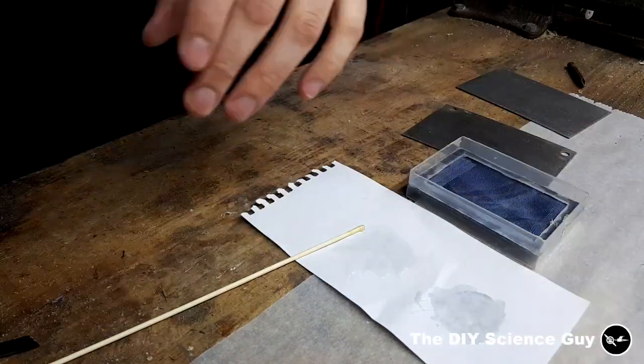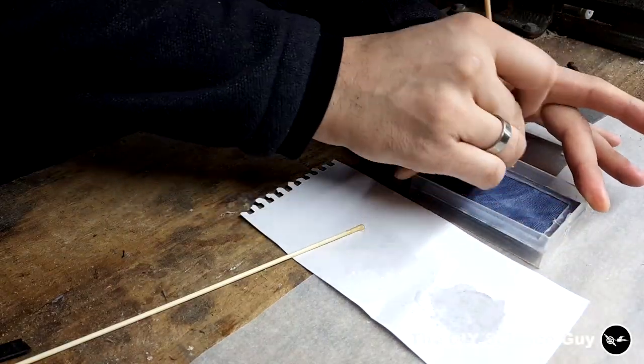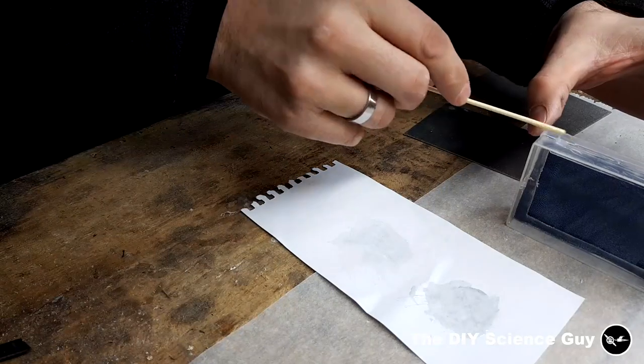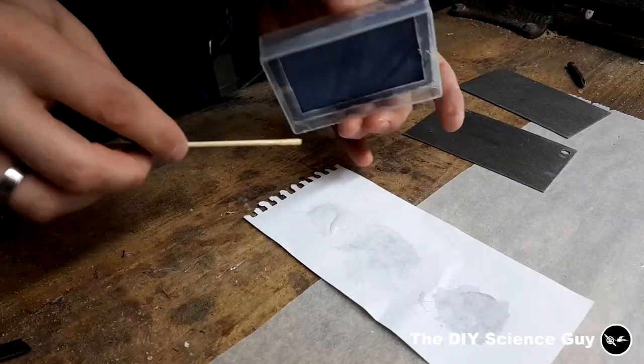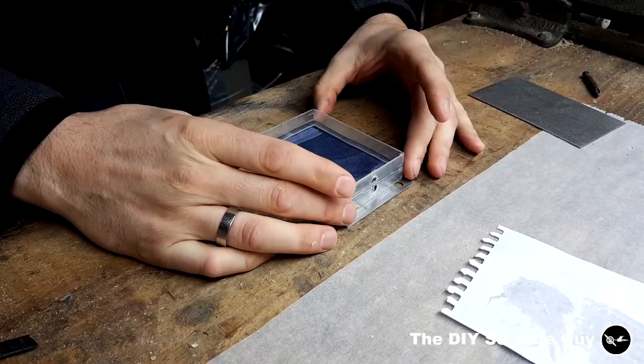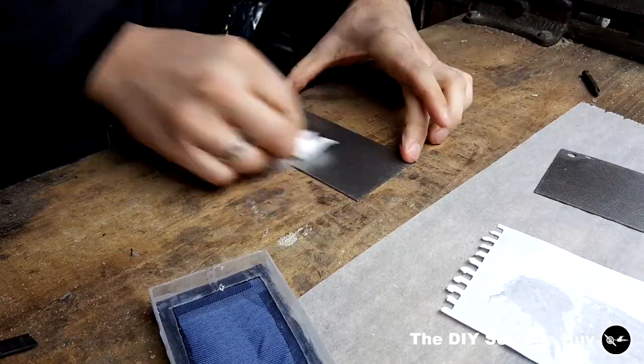Then I glued on the other half to the membrane. Then I made sure that the sides were completely sealed. Then I degreased the stainless steel plates.